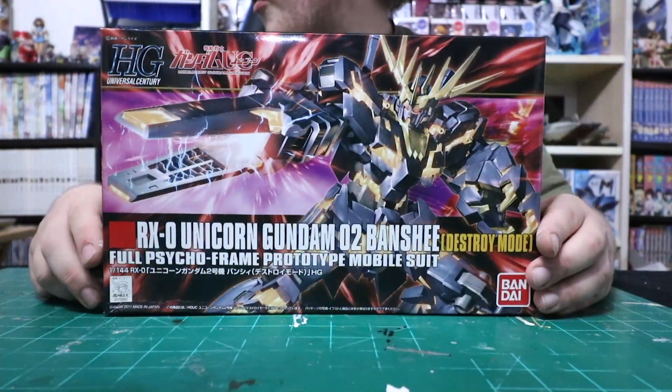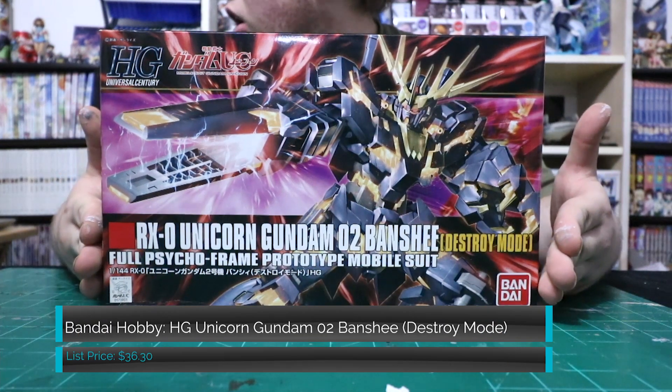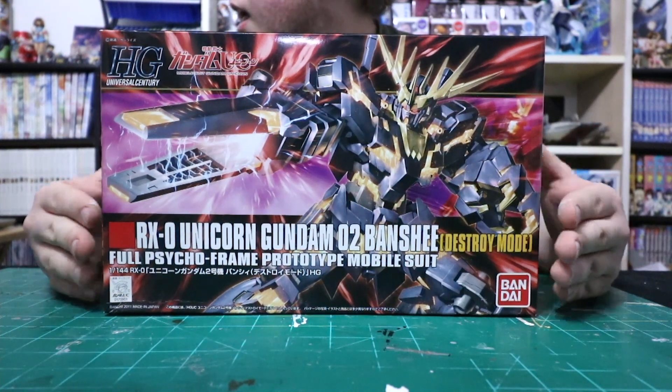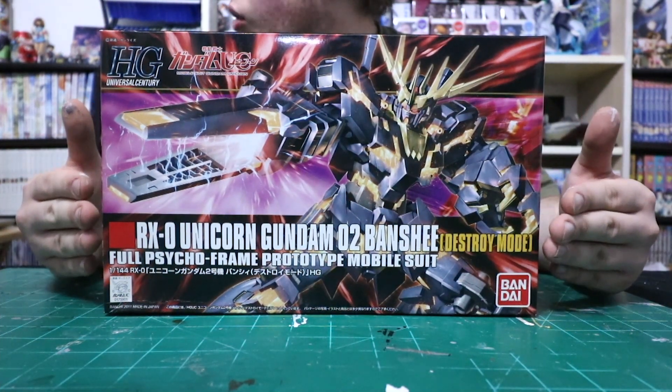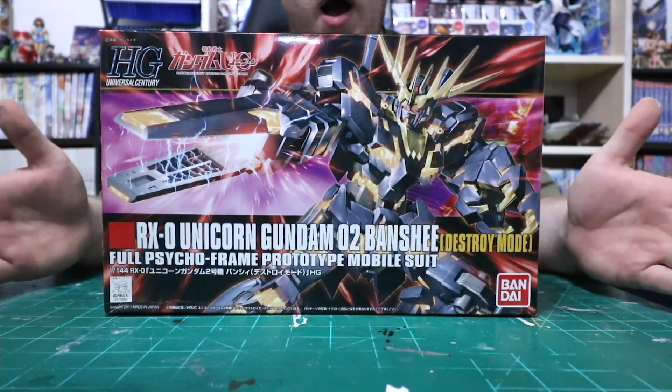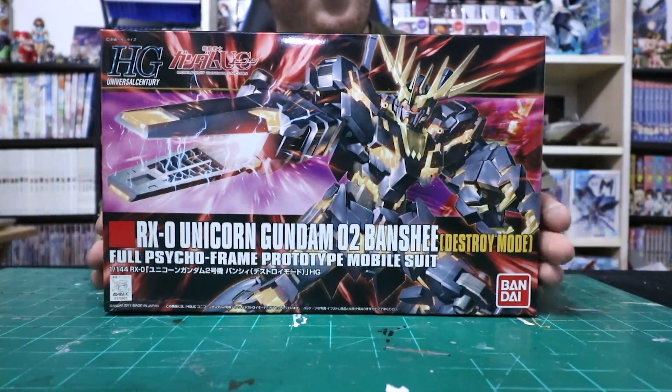Hello everyone and welcome back to WAW Bandai product and figures review. Today we're going to be looking again at more Bandai kits, specifically ones from the Gundam Unicorn series. We will be looking at the Banshee from the Gundam Unicorn series — the RxO Unicorn Gundam Banshee 2 Destroyer mode in its full cycle frame prototype form. Overall this looks like a fairly good kit.